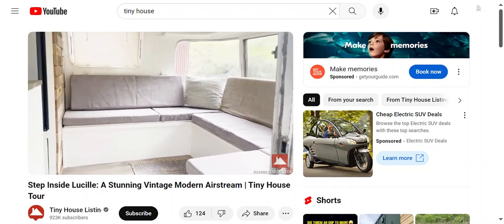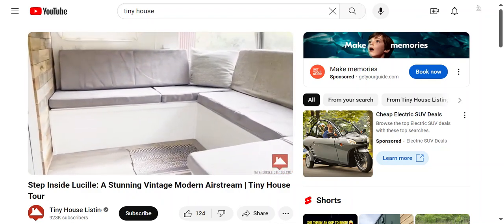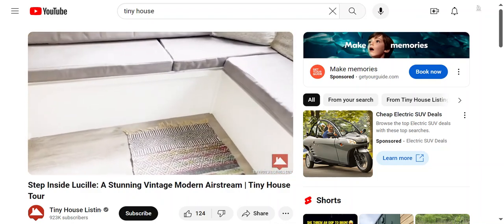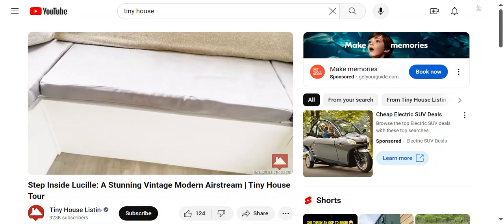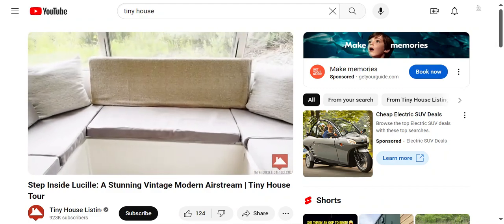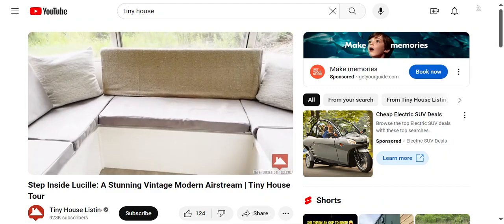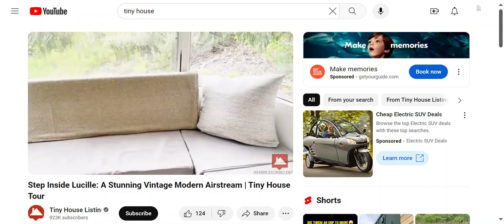This is the living room area that also has space for a table. You can see in one of the videos you put down the legs and the table is quite large. It also lays down in this space here to create a guest bed.